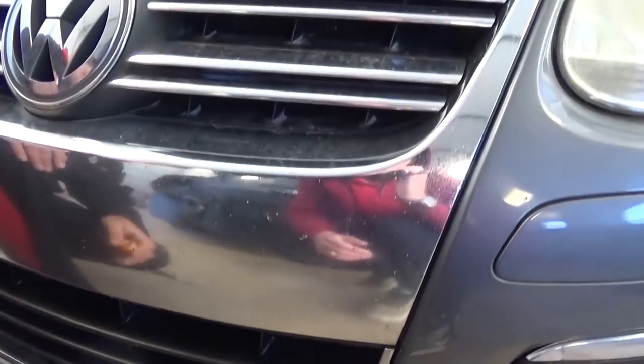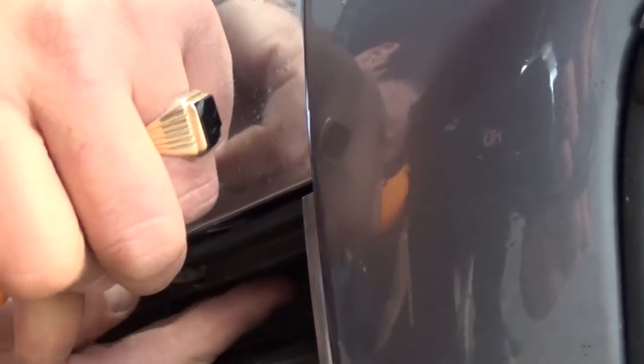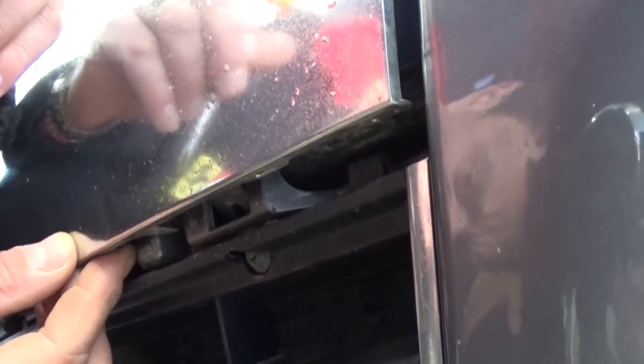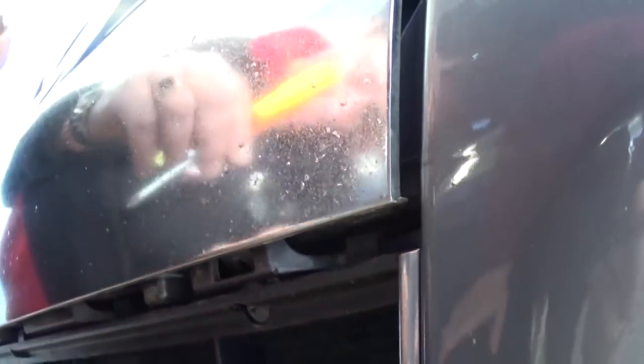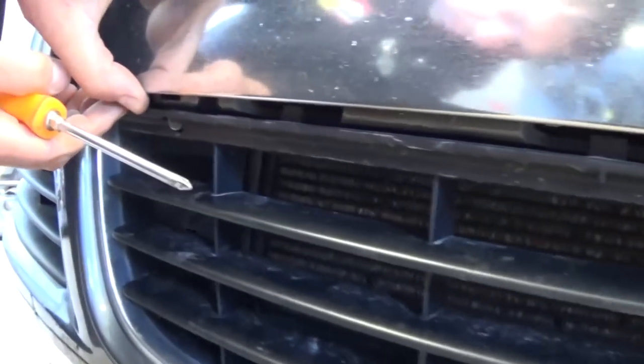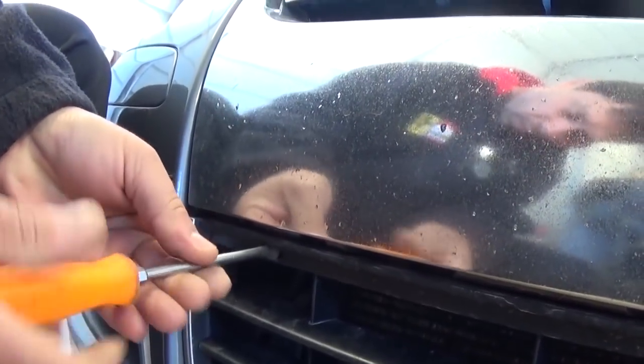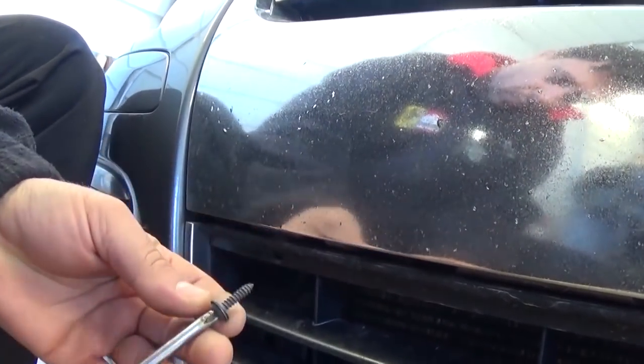Now on the bottom, you have two more with a Phillips screwdriver, right there that you need to remove. They are all hidden, as you can see right there. You need to get them loose. And there is one on this side as well, right there. You need to get them loose all the way — sometimes they don't come out because they're at an angle.